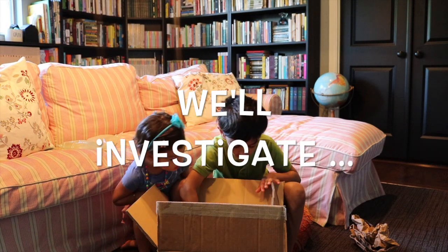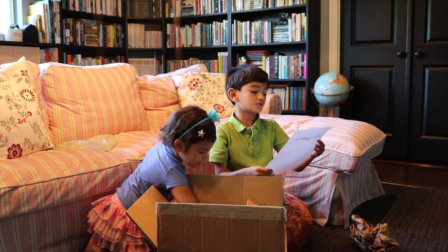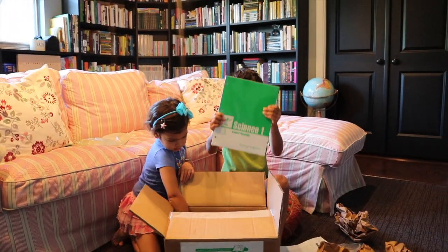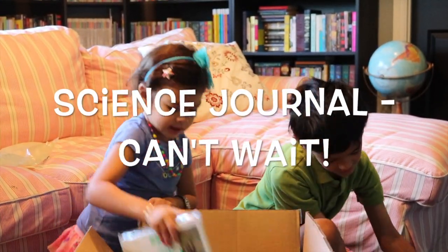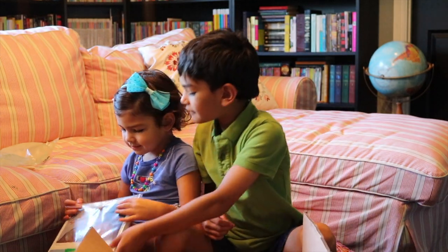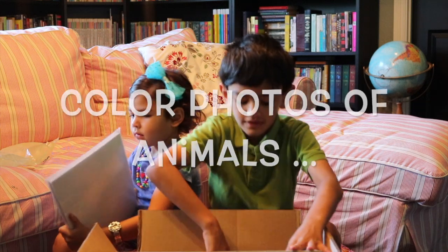We'll investigate what those are later. It also comes with this Science One homeschool tool kit sheet. And also there's this Science One journal. Can't wait to start doing that. And also this thing — it is a bunch of pictures in this button bag with a button.